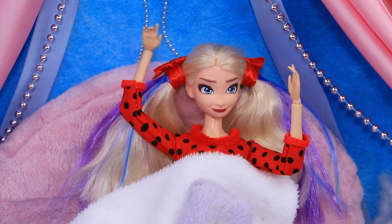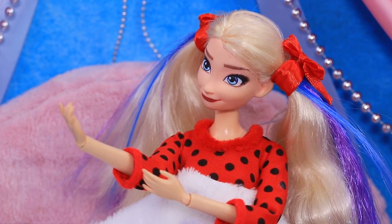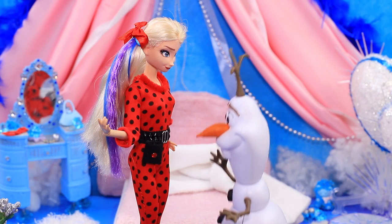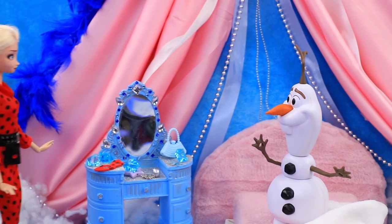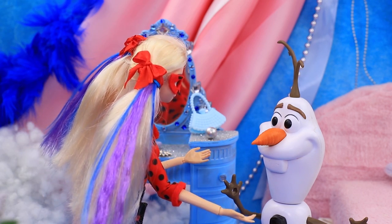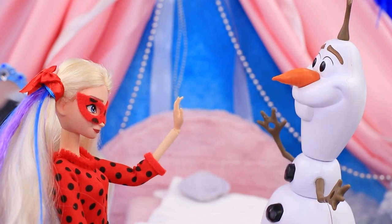Elsa woke up in her bed and couldn't believe her eyes — instead of pajamas she's wearing red overalls covered in black spots. Wait, did I turn into Ladybug? I have new superpowers! Elsa, I didn't know you liked red — Elsa doesn't, but Ladybug does! There was a legendary mask on her makeup table — I'll try it on. Now I can save the world — I have so much energy! Olaf, look what I can do — wow, cool! It's only the beginning!